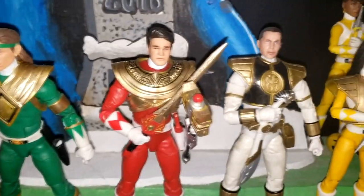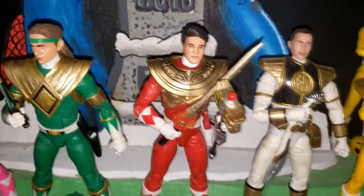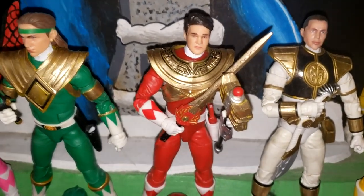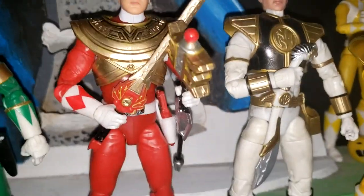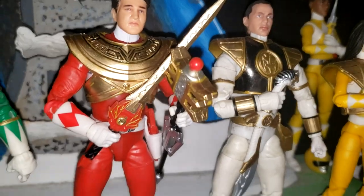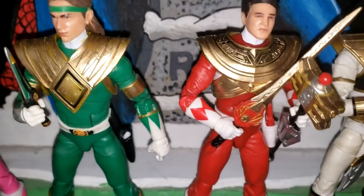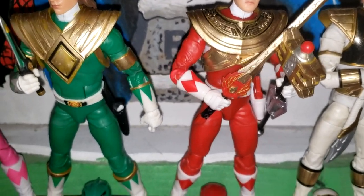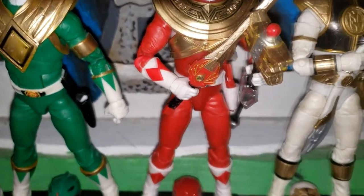And we have Jason. I put the Gold Ranger's shield on him. If I could find a way to combine the Gold Ranger's shield with the Dragon Shield, I would use that instead. I also made his sword gold — I don't know if you can tell that there — and I added gold to the staff. If I could, I would change out his legs and arms so that he had the bracers of the Gold Ranger and paint the black red. I think that would look really good.